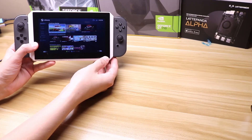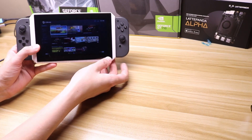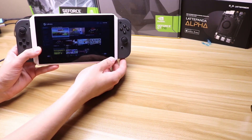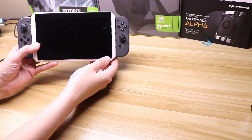I spent a considerable time learning Fusion 360 and this is the payout. This is going to be a three-part series. First one is to show you some of the features so you can see this actually in action. The next part is how to build it, and lastly I'll show you how to pair the Joy-Cons to the Latte Panda Alpha.